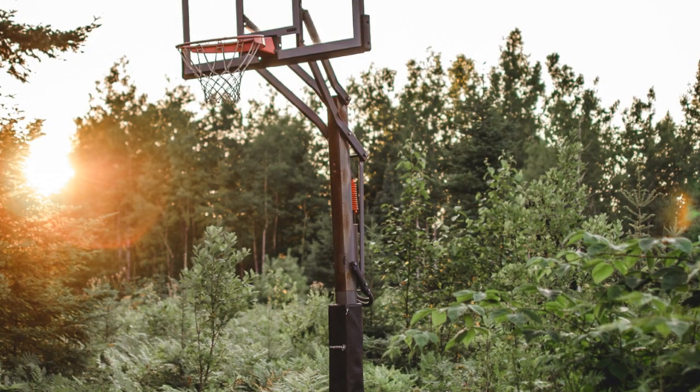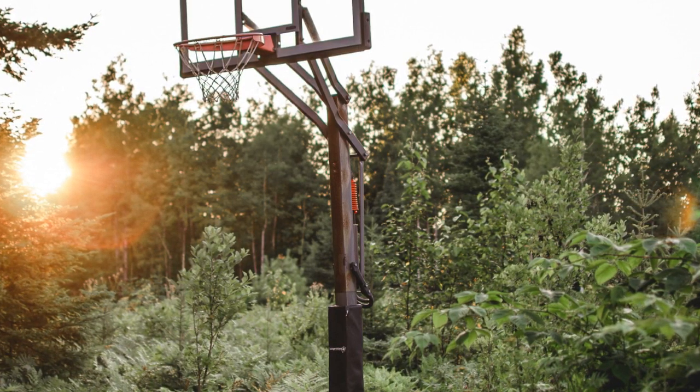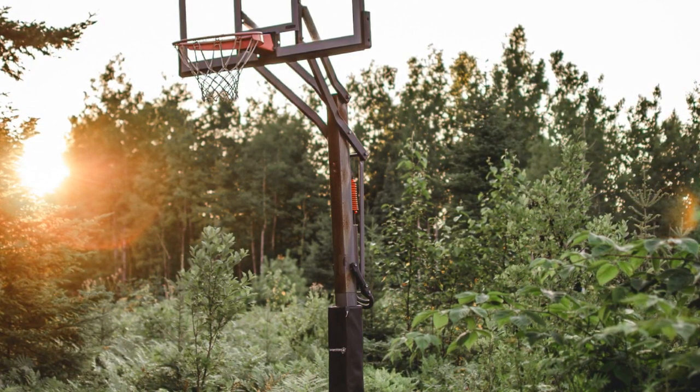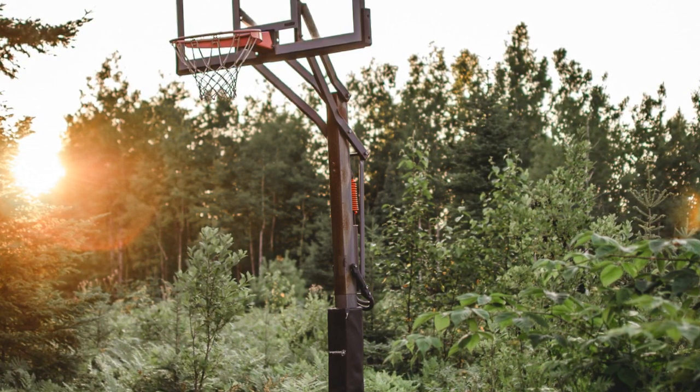My last point of emphasis is this pole — this is a 4 inch square pole. This video is designed to show you the 3.5 inch round. We do have brackets that work for a 4 inch square pole, so you're going to want to check out that video.